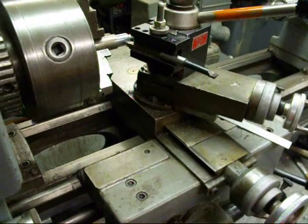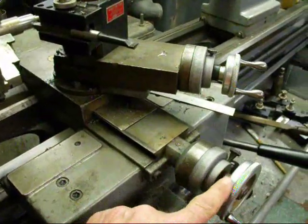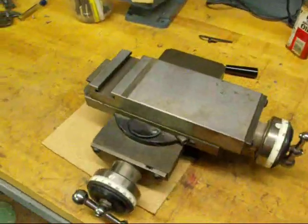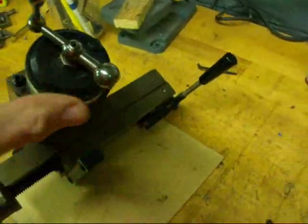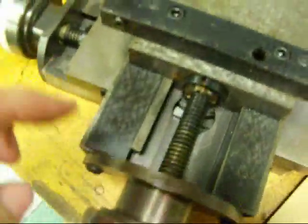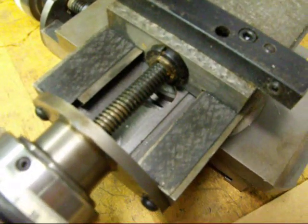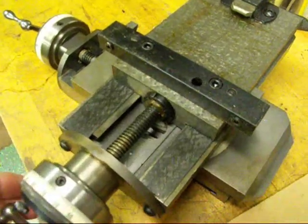Now there are two screws in a lathe: there's one here in the cross feed controlled by this knob, and then there's another one up here in the compound controlled by this knob. I took the compound cross slide off of my Hardinge lathe because it's very easy to turn it upside down and show you what that looks like. Every lathe has these acme screws — they're lead screws, left-hand thread — and there are always brass nuts. These wear. This little Hardinge lathe has very little backlash because it's had very little use, but there's always some.